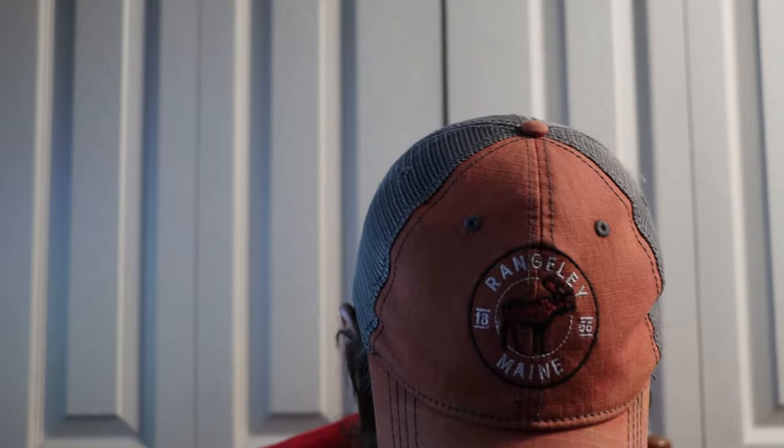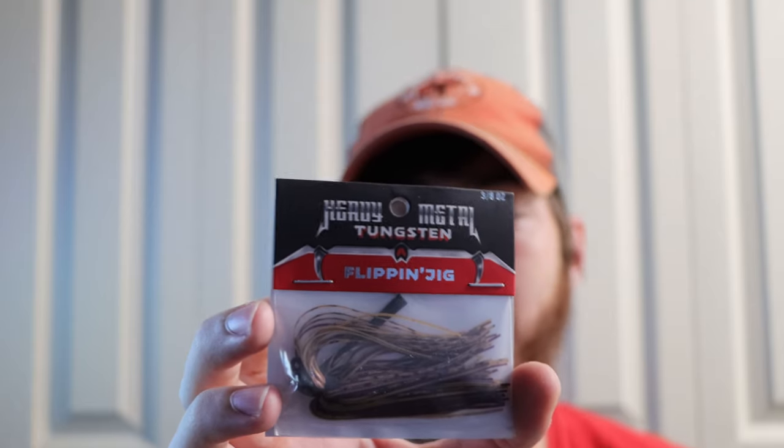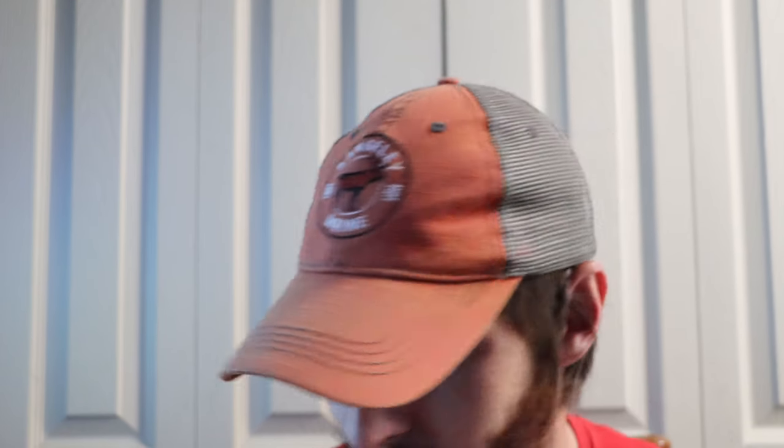This looks pretty good off the top. The first thing I noticed is a Heavy Metal Tungsten Flipping Jig — it's a PB&J color and a 4/0 hook. This is actually pretty nice. If you guys haven't used tungsten, they're more sensitive to bites, which will be absolutely awesome especially for smallmouth. This is made by Ketchco and it's a three-eighths ounce — that's definitely going to be useful.